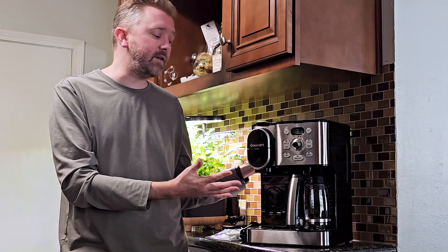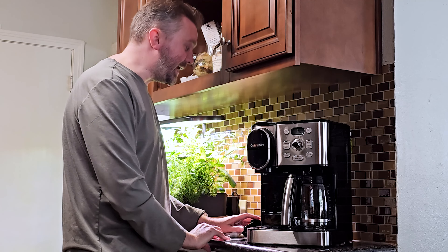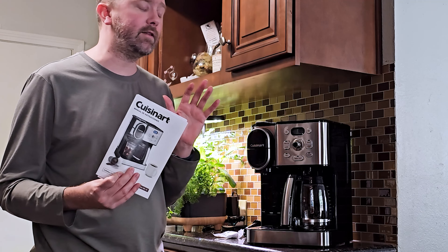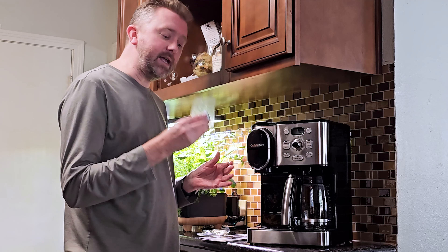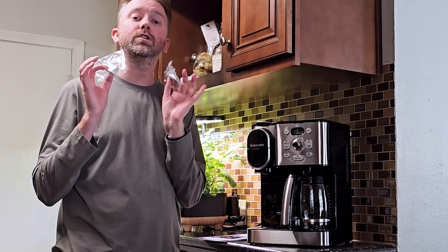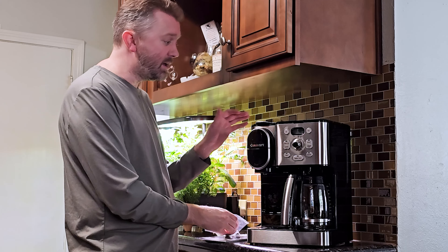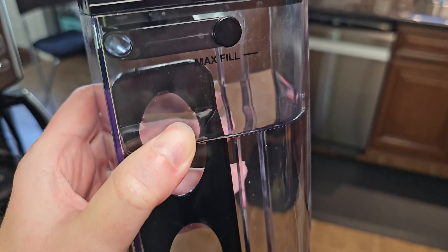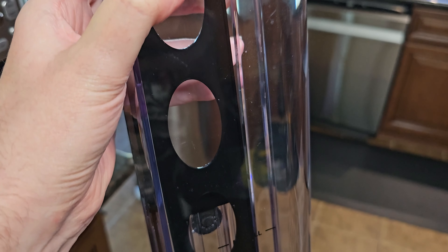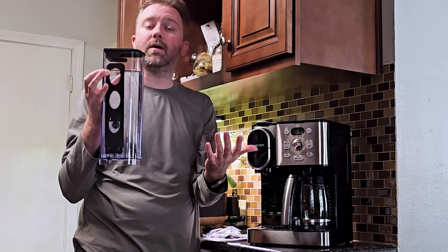When you open this up out of the box, you're going to get the coffee maker and the coffee pot itself. You'll naturally get the instruction manual that tells you how to operate everything — a lot of it's pretty straightforward. In these two little bags, you're going to get some filters to filter out the water. Make sure you soak these for about 30 minutes prior to putting them in and run water through them. They go in the back reservoirs; you can take out the K-cup reservoir, which is nice because it's completely removable, and you'll see it has this little black bar that goes in the bottom of that.